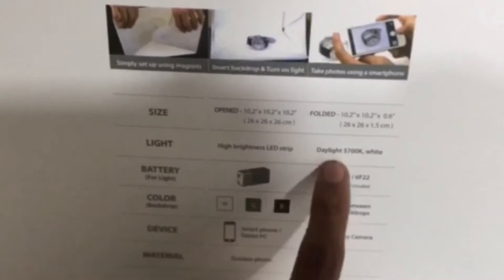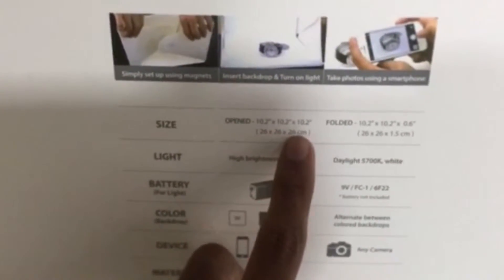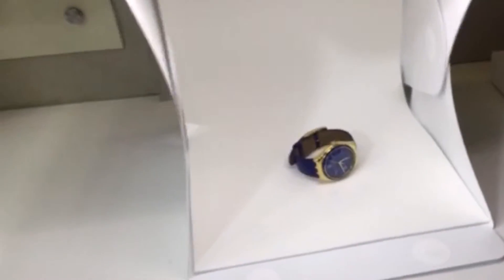It has 5700K white LED light and the dimensions are 10.2 x 10.2 x 10.2 inches when opened. It's made of durable plastic and the image results are really good when you click images in this. They are as good, or maybe even better, than the popular HD boxes which are there in the market.